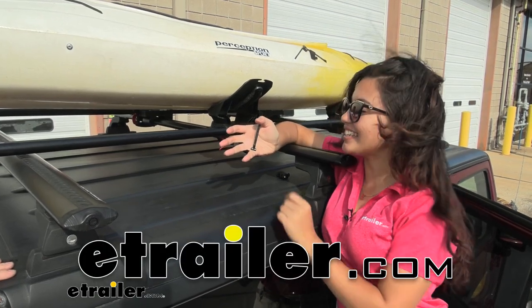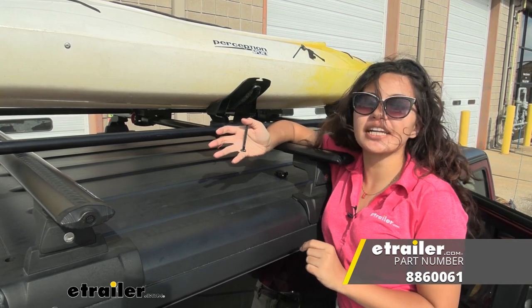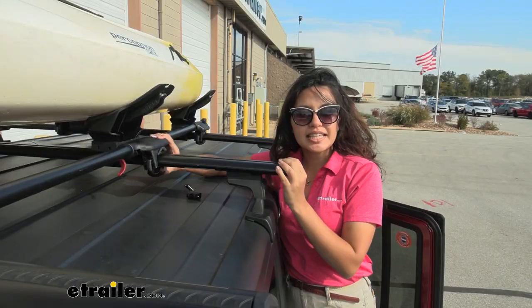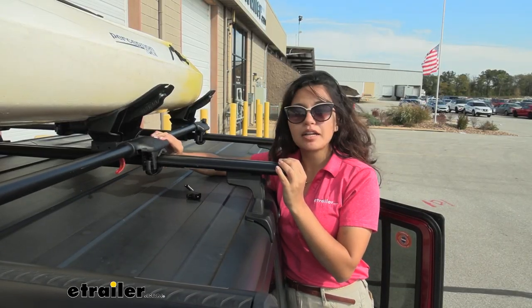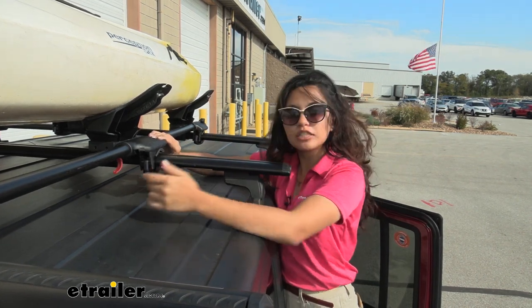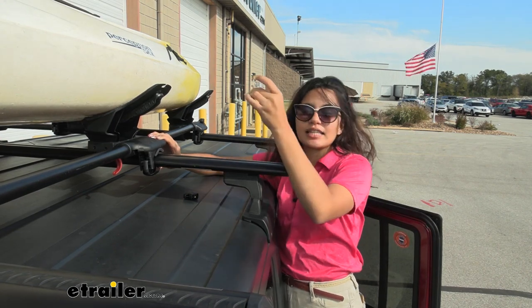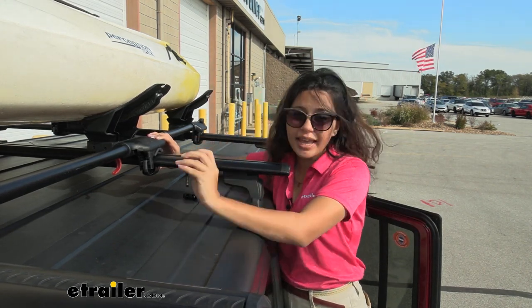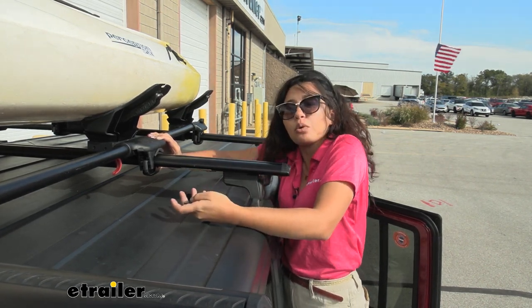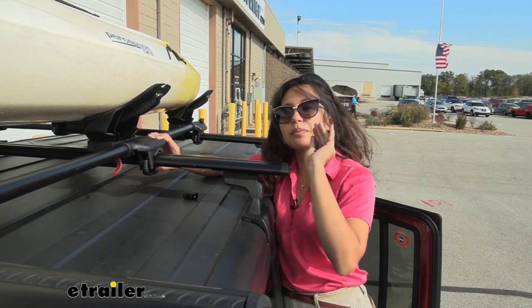Hi everyone, it's Evangeline here at etrailer, and today we'll be taking a look at the replacement t-bolts for your Yakima universal jaws. This is the clamp that comes with some of your Yakima accessories, and you can see how it fits around your crossbars — usually square or aero crossbars. It utilizes this t-bolt, and over time you may experience wear and tear, damage it, or lose it. That's where this kit comes in handy — it's a replacement kit for that t-bolt on those jaws.